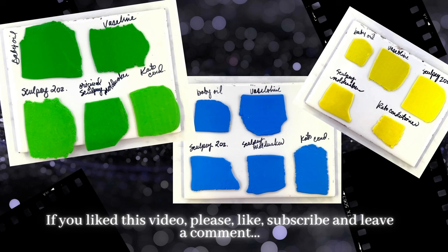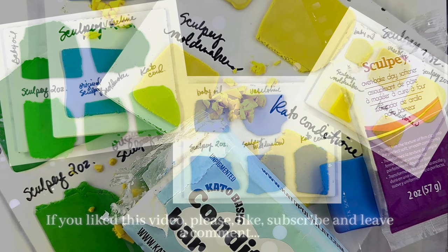This is the end result of the different ways of conditioning polymer clay. Please use this for study and reference. If you like this video, please like, subscribe, and leave me a comment — I'm always wondering what you're thinking. I'm sending out my biggest hugs to each of you, and I hope you have a fantastic day.